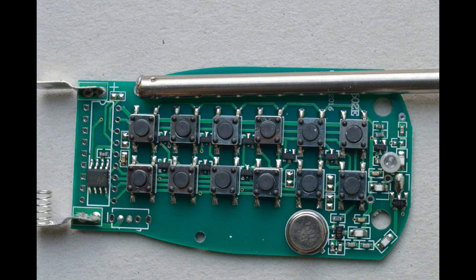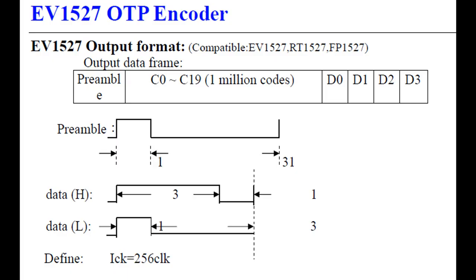I've torn down the wireless remote. There's not much inside - just a chip called an EV1527, which is an OTP encoder. Looking up the datasheet, it has a unique address which is 20 bits long, and then transmits 4 data bits.